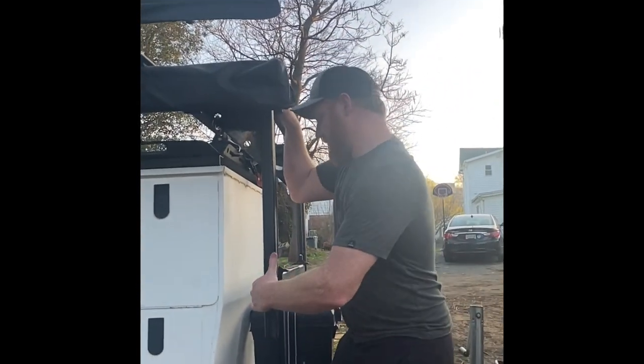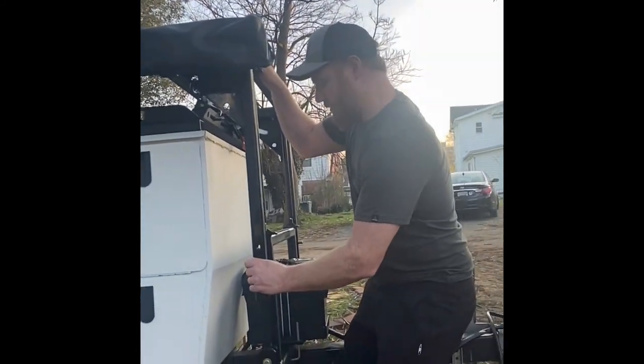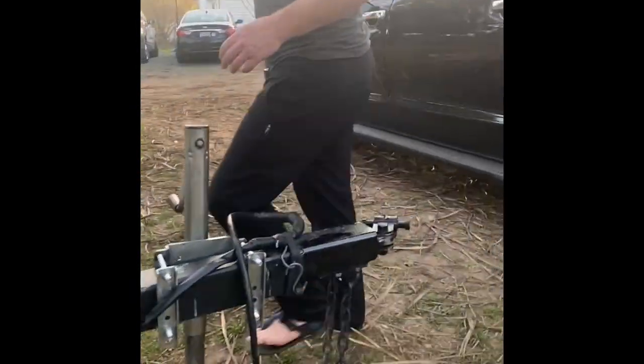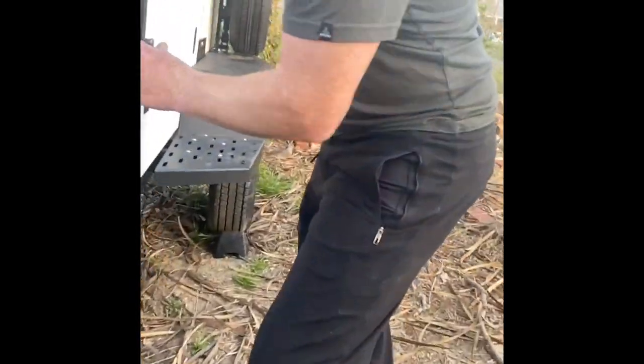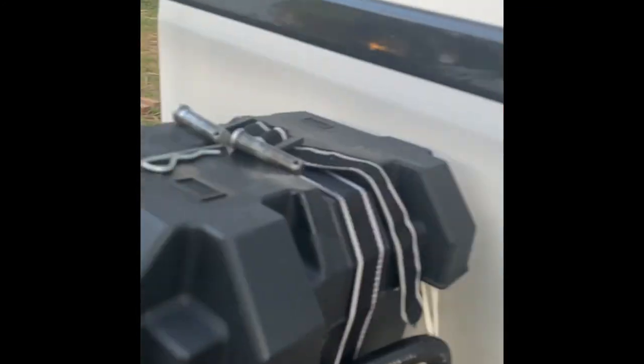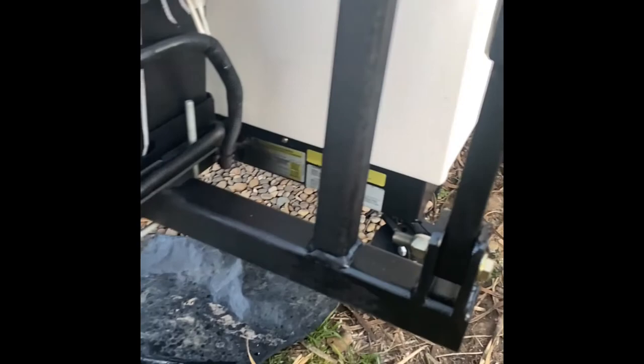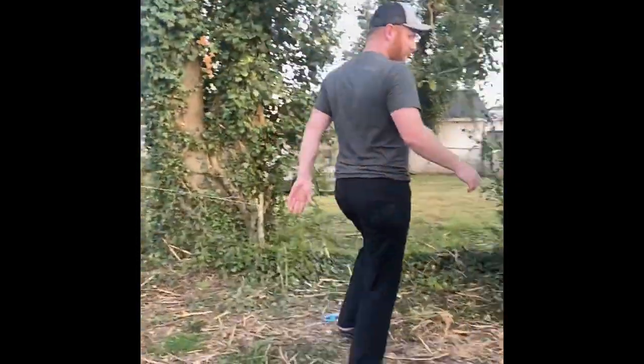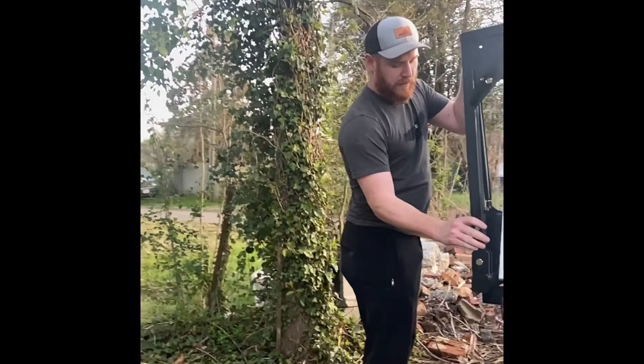I'm going to pull the pin and just pull down on this a little bit — these slide right out, one, two. I'll leave that one out just a little bit. Come around to this other side: one, two. I have these straps just to hold it so it doesn't go all the way up on me before the other side is ready.